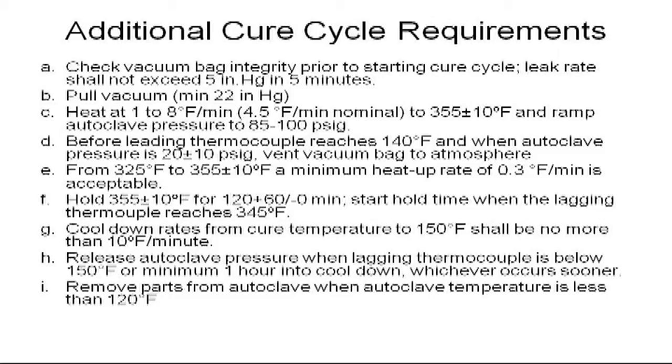Hold time usually starts when the lagging thermocouple reaches the lower limit of the keocycle temperature. The cool down rate as well as the temperature at which the autoclave pressure may be vented are usually specified also. These additional requirements along with the keocycle chart form the engineering requirements. Deviations from these requirements will require MRB disposition.